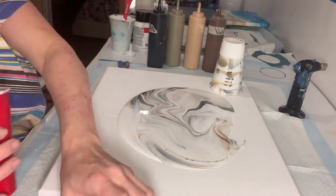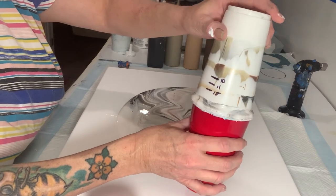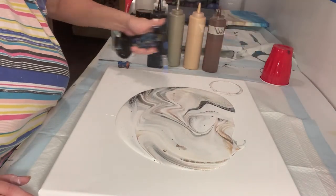Always remember to put your pour cup upside down on your drip cup so that you can save that extra paint. All right, let's get this a torch.